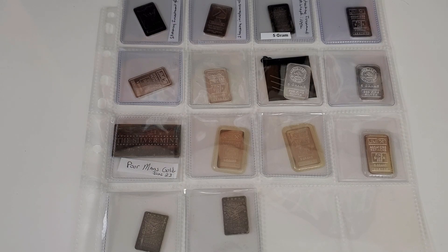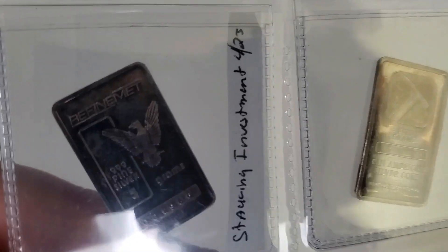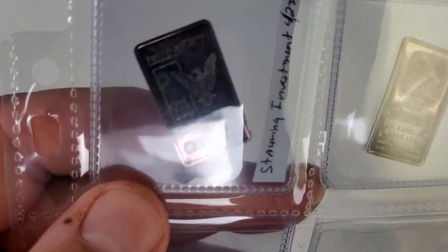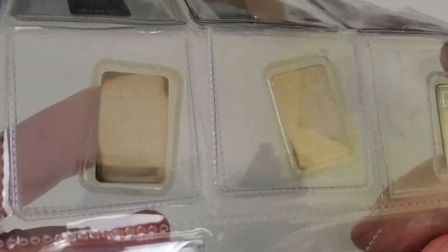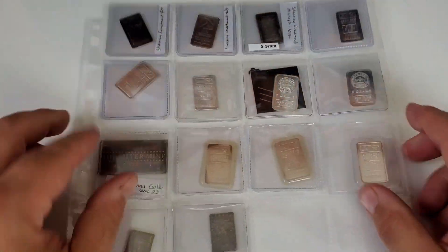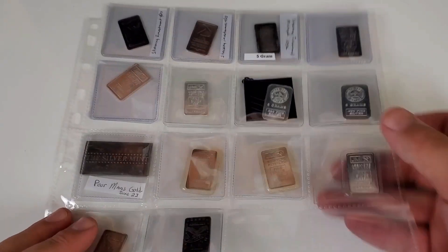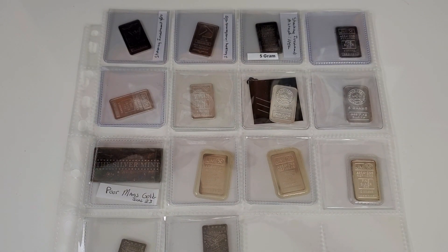The tiny bars are now in the collection page I'm working on. I'll point out this five-gram refinement bar right here — that's the bar that actually kicked off my refinement collection. Then I have some other vintage bars, the Johnson Matthey bars including the new one, and now a pair of American Silver Bullion bars to add some variety. Pretty neat little tiny bar collection going on. I have a few more spots left in the page, so hopefully I can fill it up with more five-gram tiny bars.